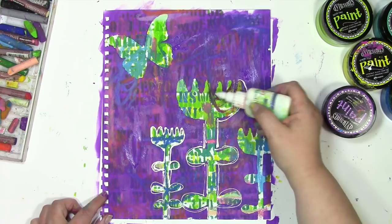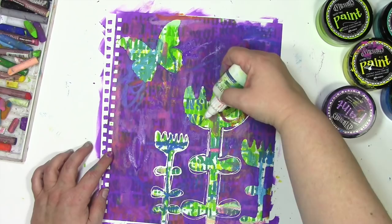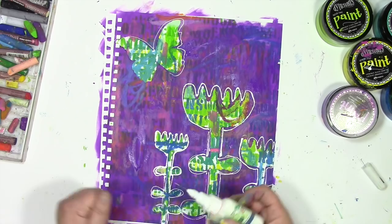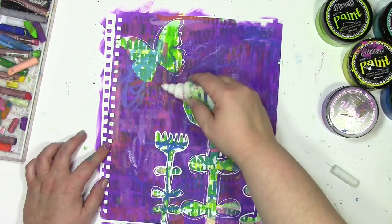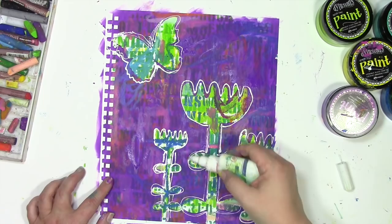To get it unclogged, all I need to do whenever that happens is just stick that pin that comes in the cap all the way in there, and that makes it open right back up again — usually. Keep in mind, this is happening because I'm pushing down fairly hard as I'm drawing around this, and that's what's forcing stuff to go up the nozzle instead of come out the nozzle. So now that I know what's causing this problem, what I could do is use a lighter hand or draw a little bit more carefully — but no, I'm just going to keep doing it the way I'm doing it and occasionally unclog the tip, because they're really easy to clear out and keep using.